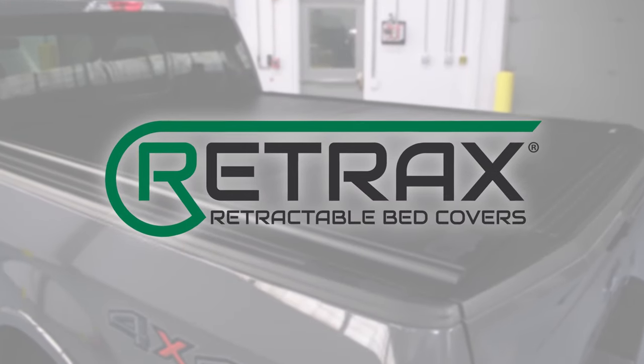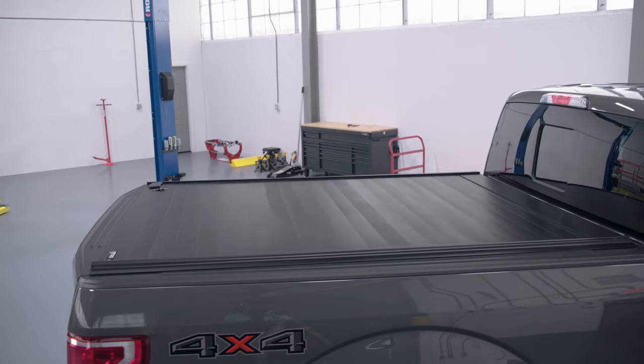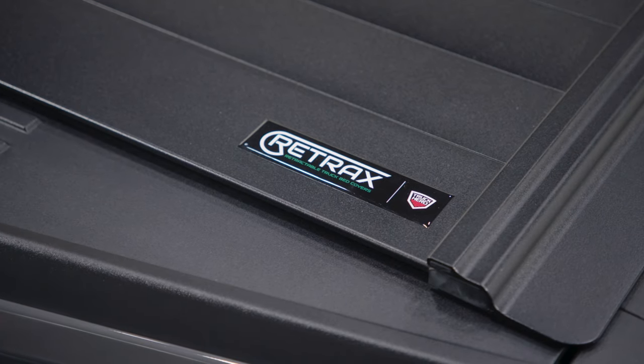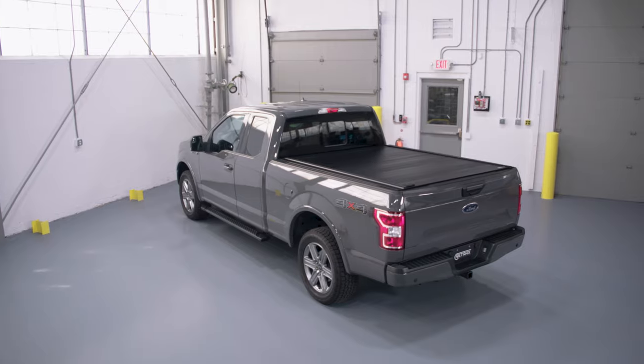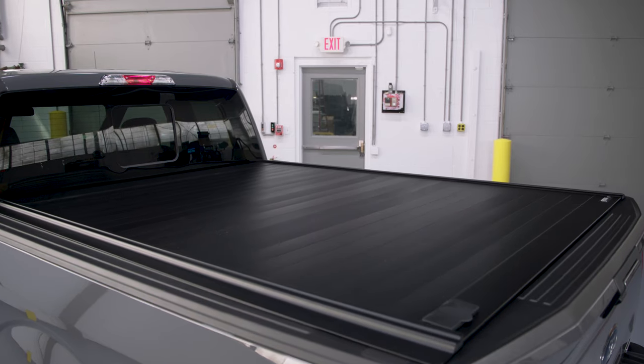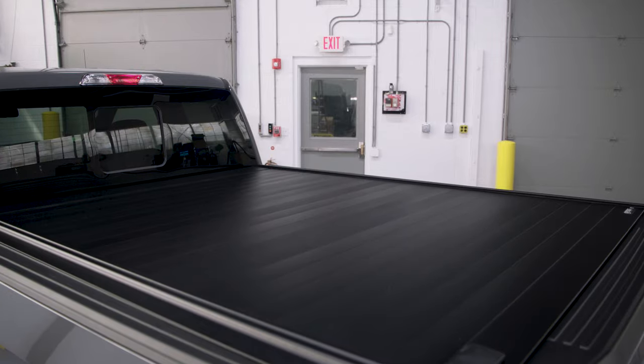Retrax Retractable Tonneau Truck Bed Covers feature a patented low-profile design that streamlines the appearance of your truck while providing superior protection. Plus, they're lockable in any position for great hauling flexibility, and they're super easy to install.